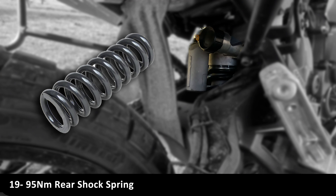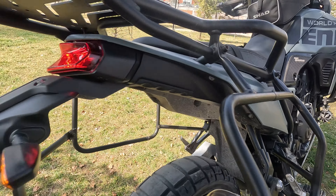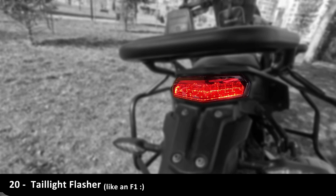OM rear carrier and 42-liter top case. I am 230 lbs, so I replaced the spring with a 95Nm one.